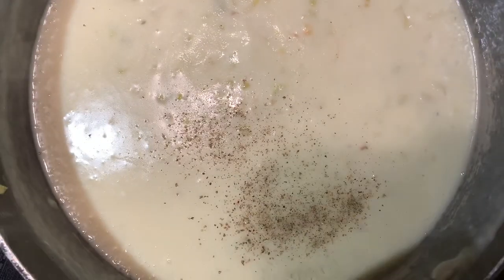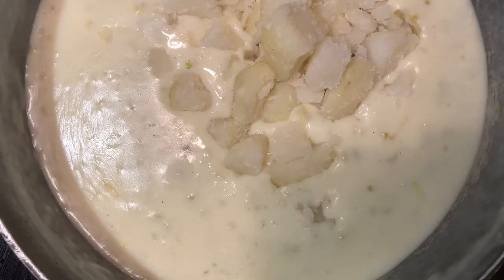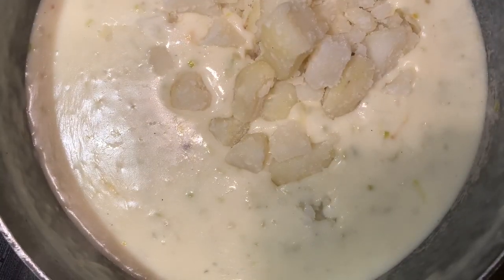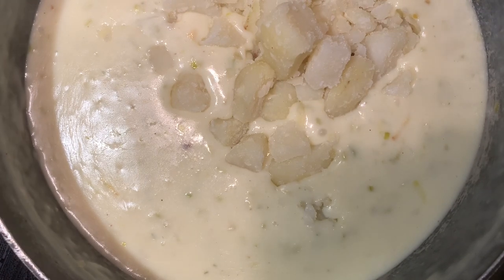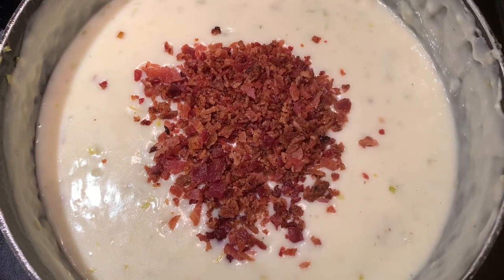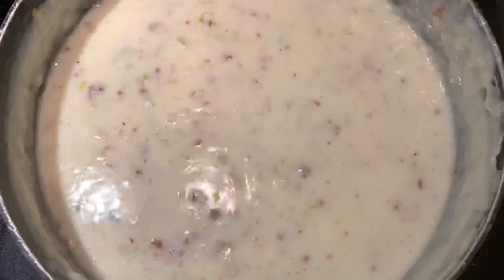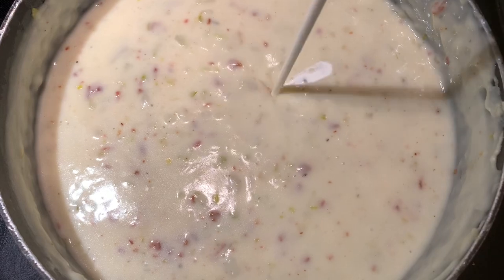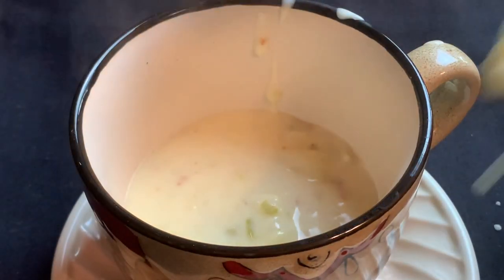Now that I have the soup to just about the right texture, I'm going to add a little fresh ground pepper. Next I'm going to add my pre-cooked potatoes to the soup — this will definitely cause the soup to thicken up a bit, so you may need to add a little more liquid. When you've got the soup to just the right thickness, go ahead and add the bacon bits you prepared earlier. Finally, I'm going to add a little heavy cream for richness, and that's the soup.